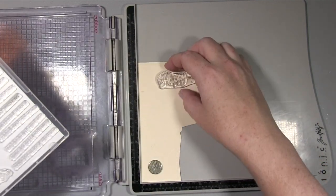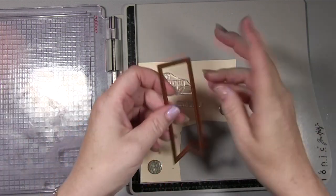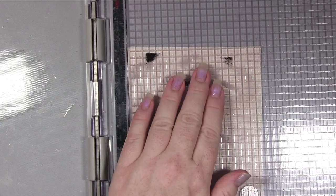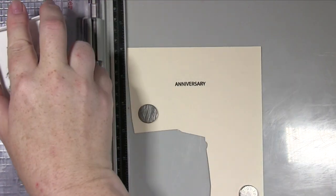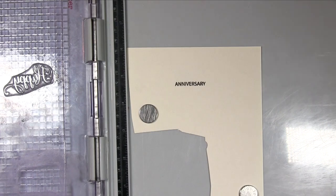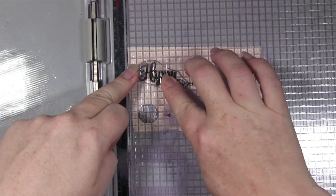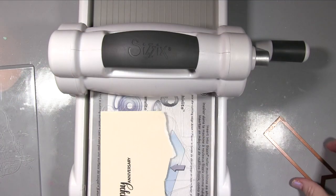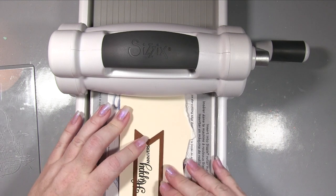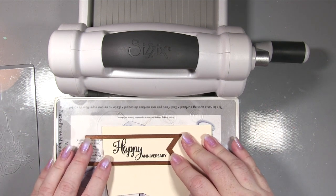I'm taking this stamp set from Creative Expressions — I'll put a list with links as best I can, though the Hunky Dory set may not exist specifically anymore. I'm stamping out my sentiment on a piece of scrap cream card using Versafine ink, which is just so good for sentiments. I'm wiping the black off the little tail of 'happy' because it was overlapping 'anniversary' — since I needed to die cut it, I needed 'happy' close to 'anniversary' and couldn't lift it higher, so I removed that tail with a damp baby wipe.